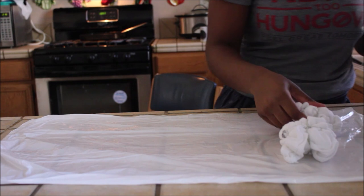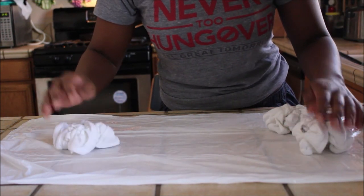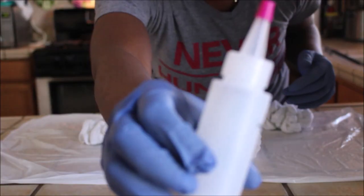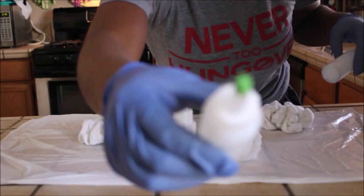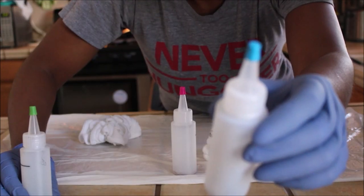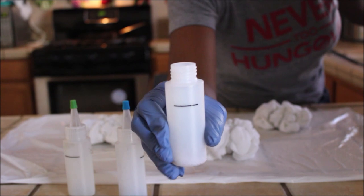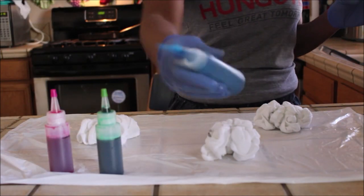For the tie-dye part of the video, take your shirts and lay them out on a trash bag just to avoid mess. Then take your preferred colors — I'm using pink, blue, and green to get my desired colors. Take some hot water and fill it all the way to the line on the bottle.